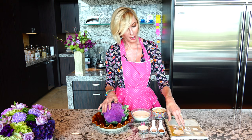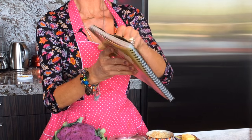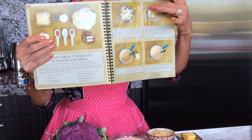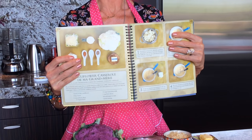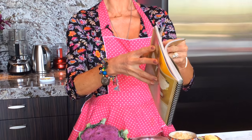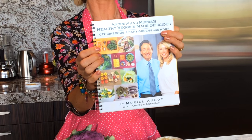Bonjour my beautiful friend and welcome to Eating Well with Muriel. Today I've got a fabulous recipe for you — it's my grandma's cauliflower, except we're gonna make it purple cauliflower. It's from my book with Andrew Lesman, Healthy Veggies Made Delicious: Cruciferous, Leafy Greens and More. Check out my page — you have my grandma's recipe and step-by-step pictures on how to make it. It's super easy, it's gonna taste so amazing, and you're not gonna believe the low-calorie content. Let me show you the cover page of the book so you can order it and subscribe underneath.